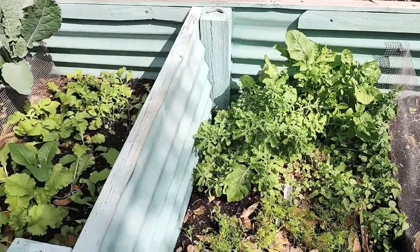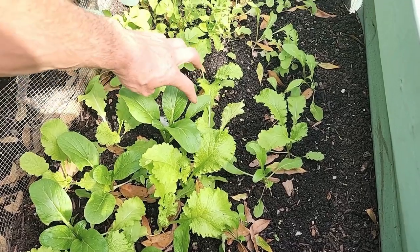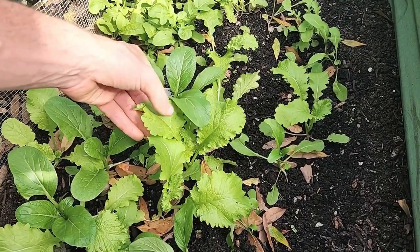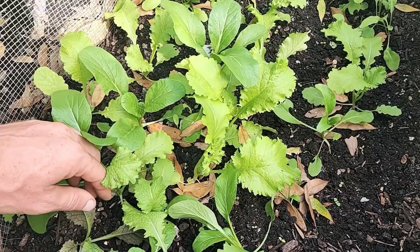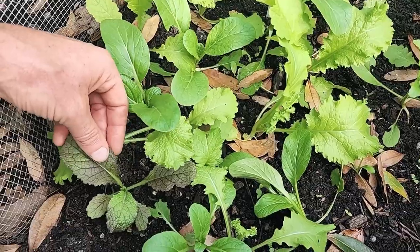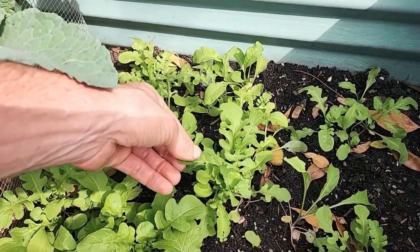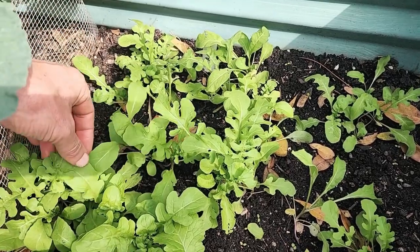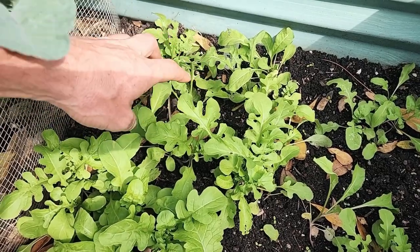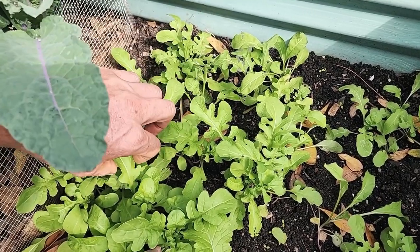Coming over here to the mustard section: you can see a choisome that's getting quite a bit bigger with these nice whole leaves. Then here you can see the green mustard with the frilliness to it, and then here is a red mustard — so you can see the three different mustards in here. Back here is the arugula — one of my favorites. It looks like there are two different varieties of arugula: one with a more indented, lobed leaf and one that's a little more whole.